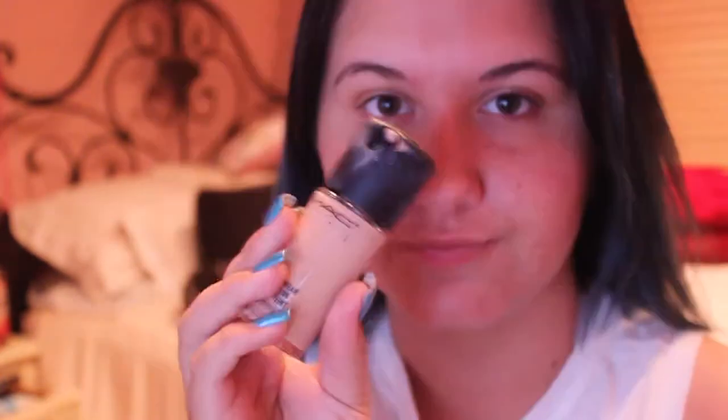As the start of this makeup look, I will be using my Baby Skin Primer by Maybelline and putting that all over my face. This just ensures that I won't get any oil on my face while I'm walking around or anything like that.